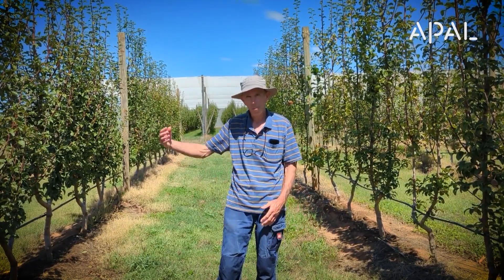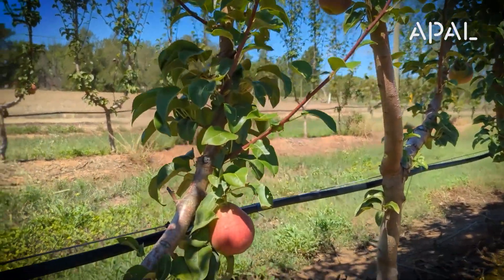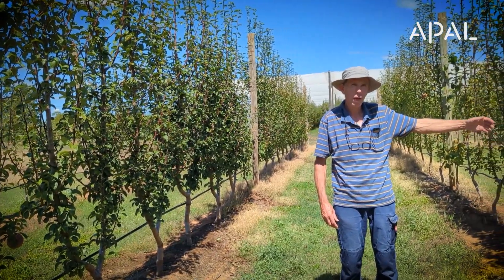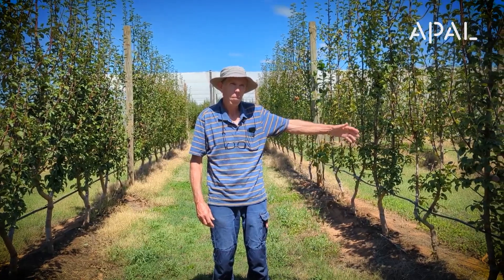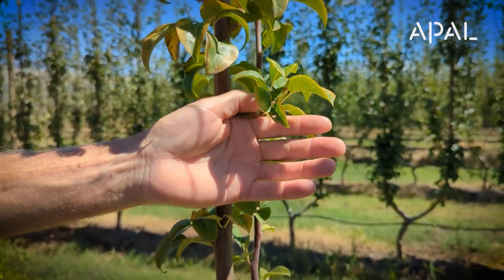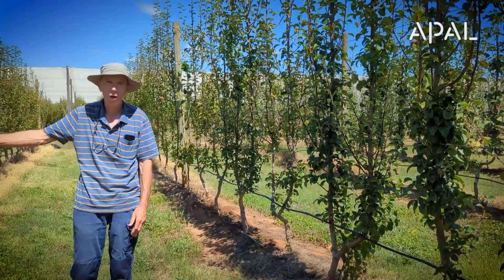One row — the row on this side here — is certified virus-free rootstock material, and the row on the other side has not been treated and does have a virus in it. You can partially see that when you look down the rows at the moment. You can see a little bit of leaf yellowing.